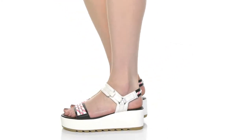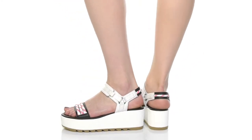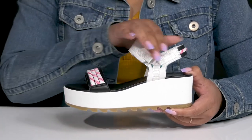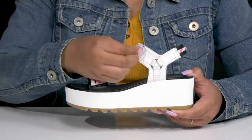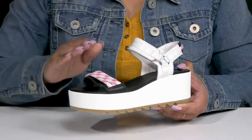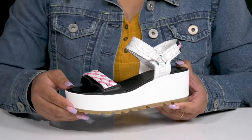Take your style to new heights with these sandals by Sorrell. They feature a leather and textile upper with an open-toe silhouette and a strap that wraps around the ankle with an adjustable hook-and-loop closure to give you a secure and custom fit, and another strap that goes over the vamp to help lock them into place.